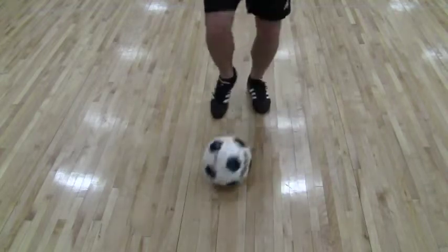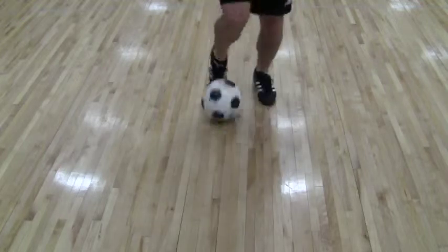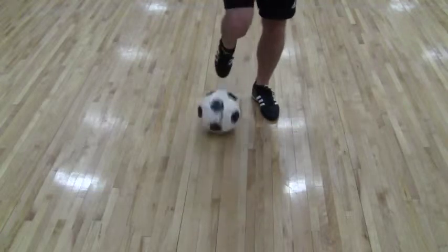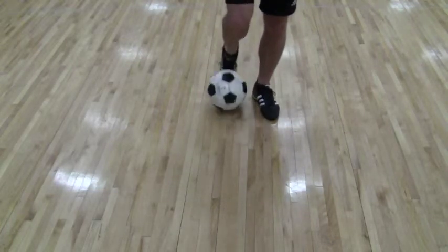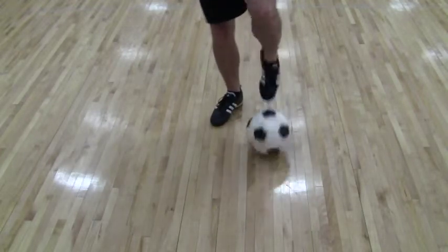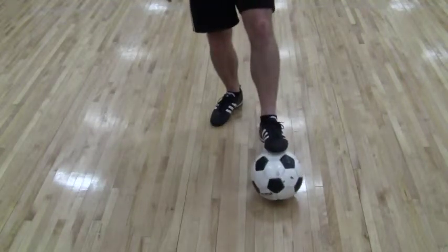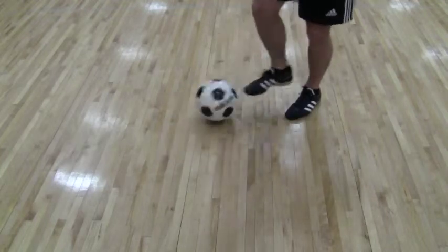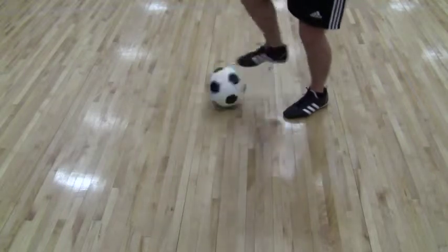As you can see, what we want to get the kids to do is switching feet every time. But to start off with, a useful tip is just to get the player used to doing it with one foot and then with the other. What we don't want to see the kids doing is just dragging it back and kicking it with the toe. Try and get the foot down with the laces every time.